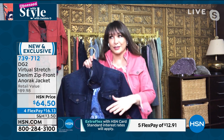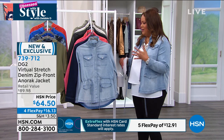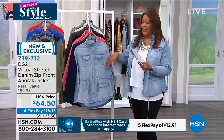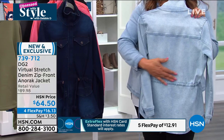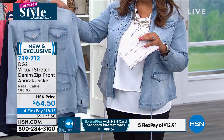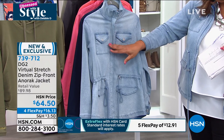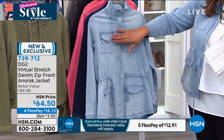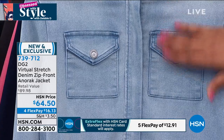If you don't know your size, type 'fit guide' into the search and we'll show you how to measure your bust, waist, and hips so you always order the correct size. If you get the virtual stretch denim anorak jacket home and it's not the right size, don't worry — you have 30 days to love it or return it. The pockets placed higher up don't bring attention to the bust, which I love as someone busty.